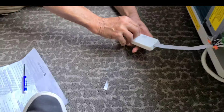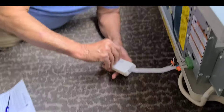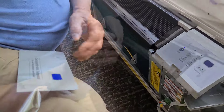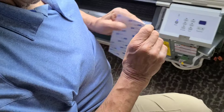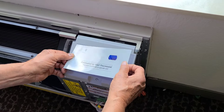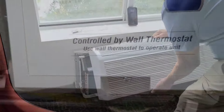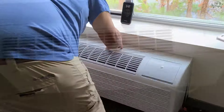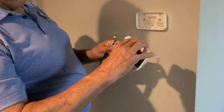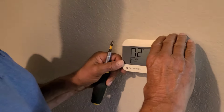Now let's mount the receiver to the unit. It comes with double-sided tape, so just stick it up somewhere high and out of the way. Let's also cover up the buttons on the unit. Then go ahead and mount the thermostat to the wall.